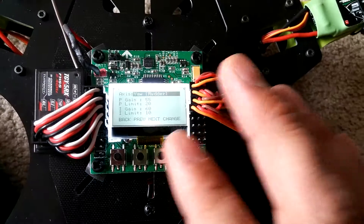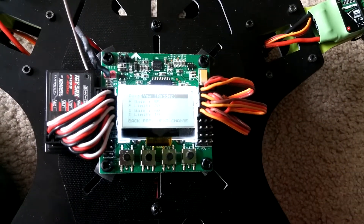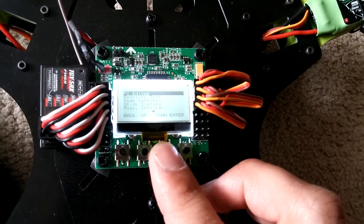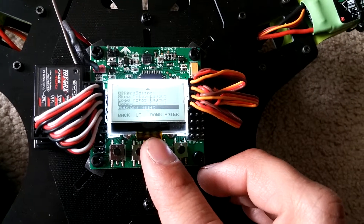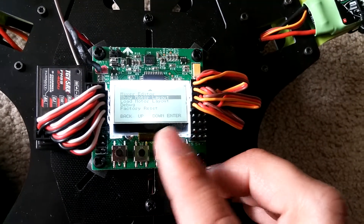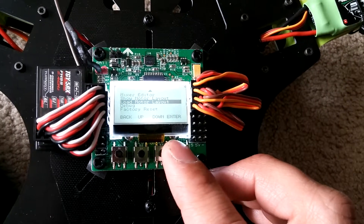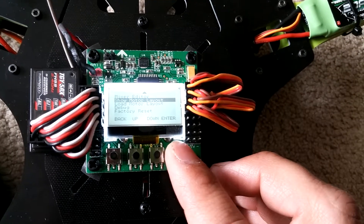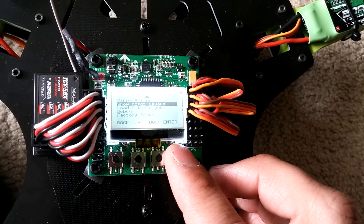To fix it, I reset the KK2 board, went into the original settings, did a factory reset, then went into the motor layout and loaded the X-copter layout, and then redid the mixer editor settings. After that it flies fine.